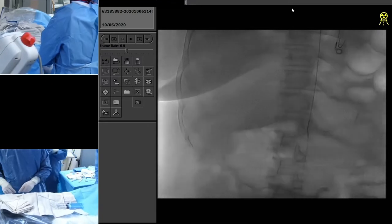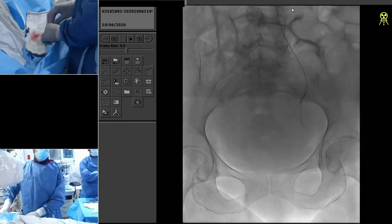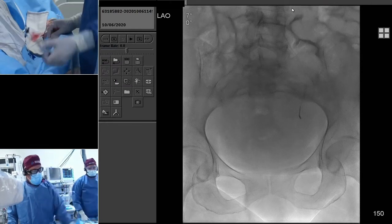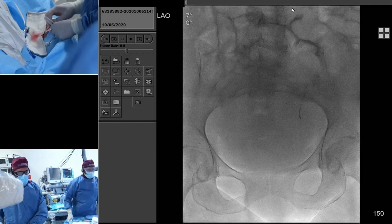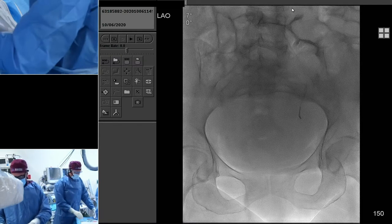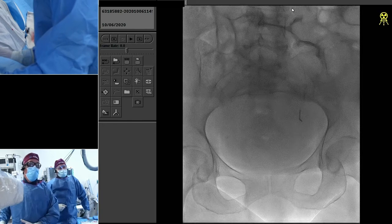I do very minimal angiography since we have an MRA. We're using a Benson wire here, and we're probably pretty close to our target. We're going to try to do this without a microcatheter, which is my preferred method. I know some people on the panel use a microcatheter, but we know that her artery is going to probably be pretty big.